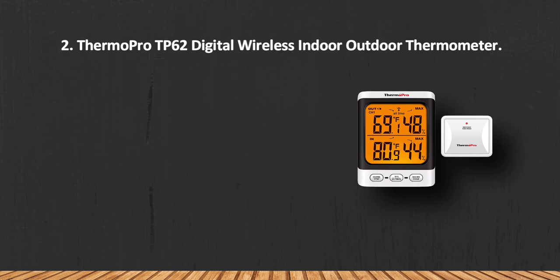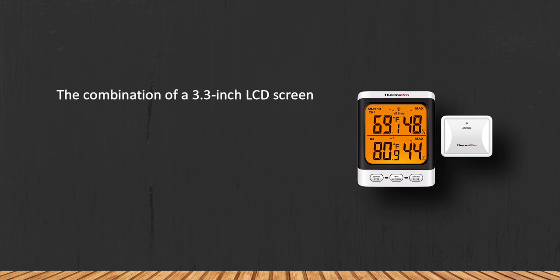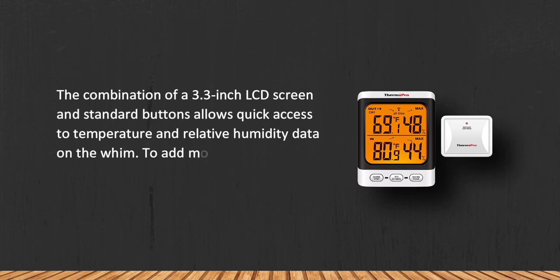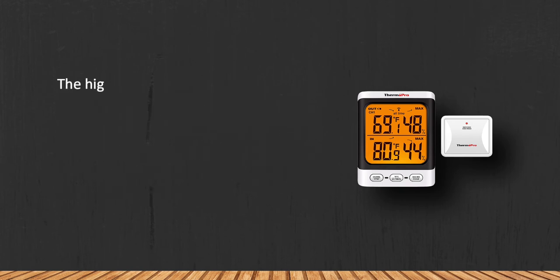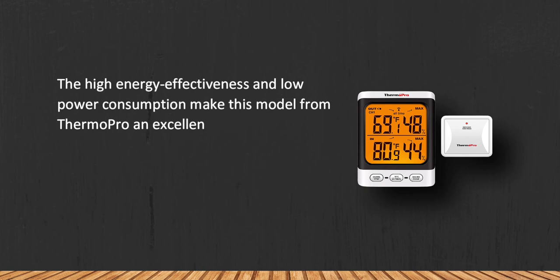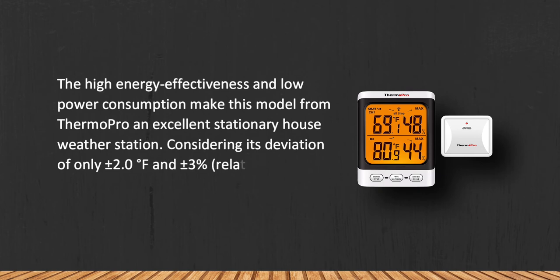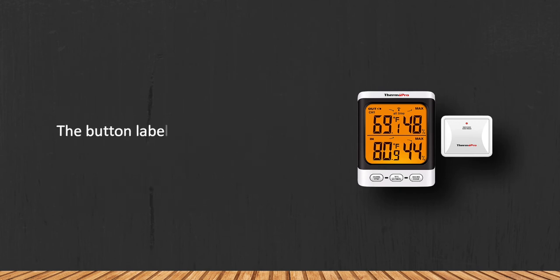At number two: the ThermoPro TP62 digital wireless indoor outdoor thermometer. The combination of a 3.3-inch LCD screen and standard buttons allows quick access to temperature and relative humidity data. The backlighting function enables reading measurements even in complete darkness. With high energy effectiveness, low power consumption, and a deviation of only plus or minus 2.0 degrees Fahrenheit and plus or minus 3% relative humidity, you won't need to check the weather online or on TV anymore. The button labels do get erased over time.